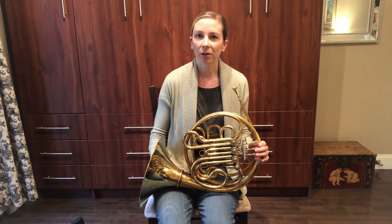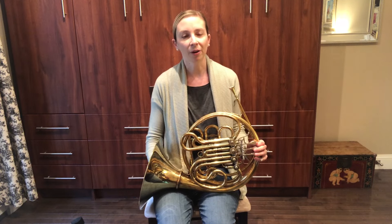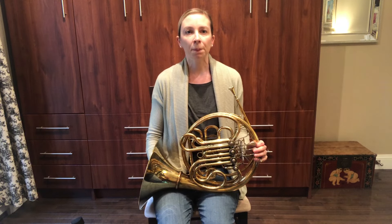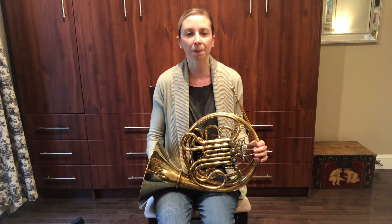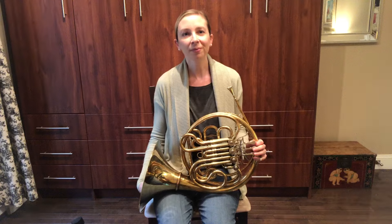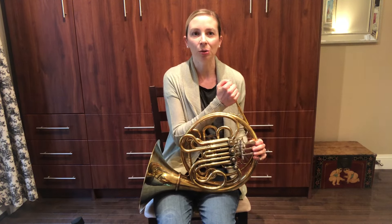All of the instruments in the brass family produce sound in a similar way. We vibrate our lips together to make what we call a buzz. It sounds pretty silly by itself.